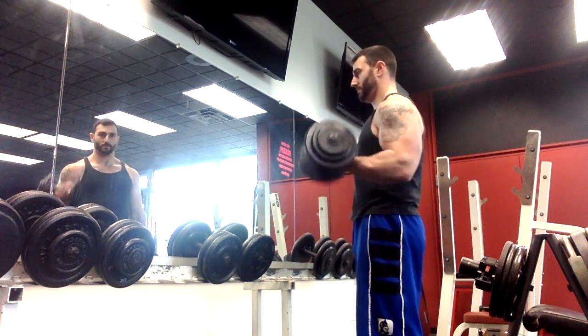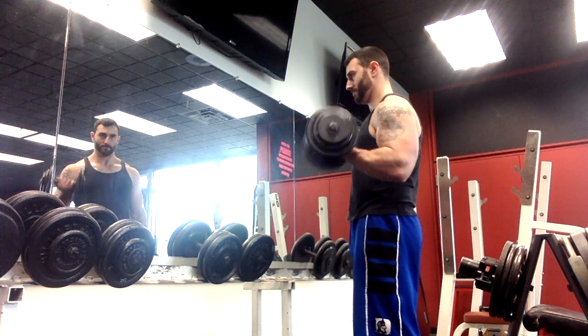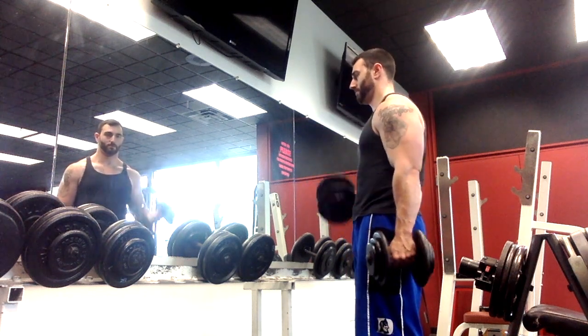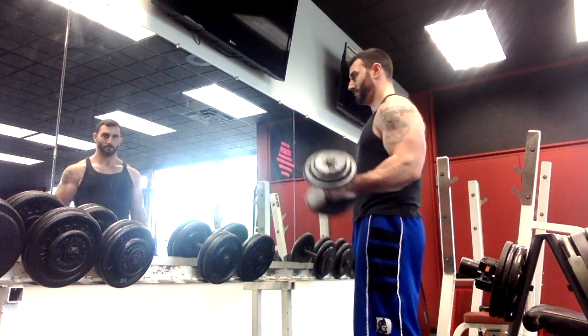In this example I'm doing a drop set with curls. You could pretty much do this with any exercise. This is a lot easier with dumbbells versus a barbell because you don't have to reload the plates. A machine is also very easy to do this with because you could just change the pin.